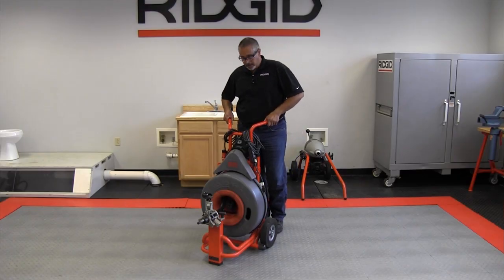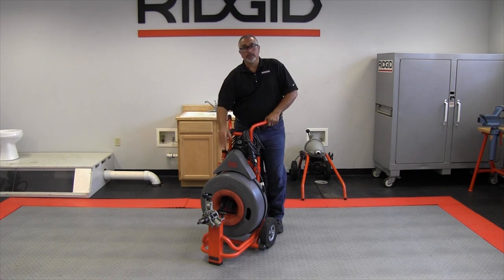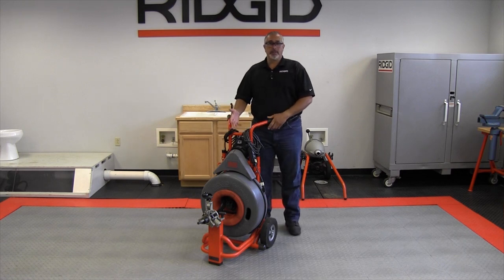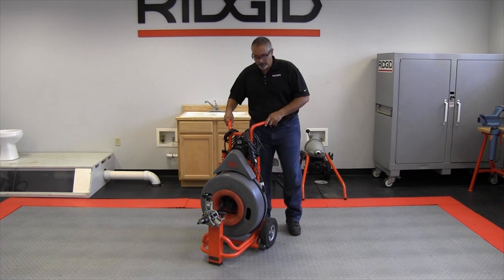What I'm going to show you how to do right now is remove the cable so that you can replace the drum. The premise here is that you already have the cable in the drain and you need additional cable, so swapping out the drum becomes very quick and very easy. It's going to take a little bit longer here because I'm showing you how to do it — generally in the field you can do this in about five or ten minutes.